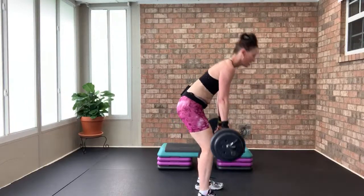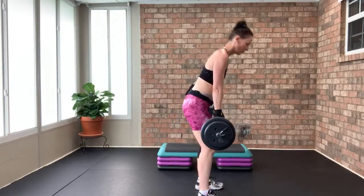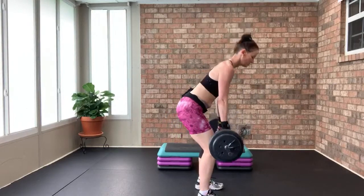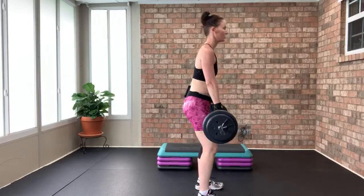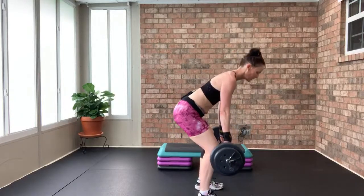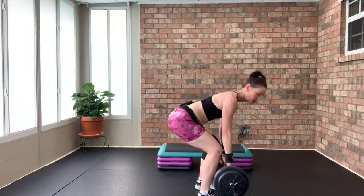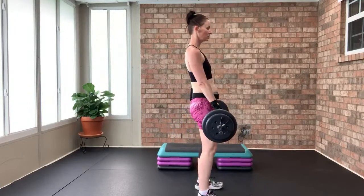Now going down three, up one for eight. Wiggle those toes, core nice and tight. Shoulders back and down away from your ears. When you press up, press through your heels, hinging forward from the hips — working the hamstrings and glutes. Down two three, up — again, down two three, up.